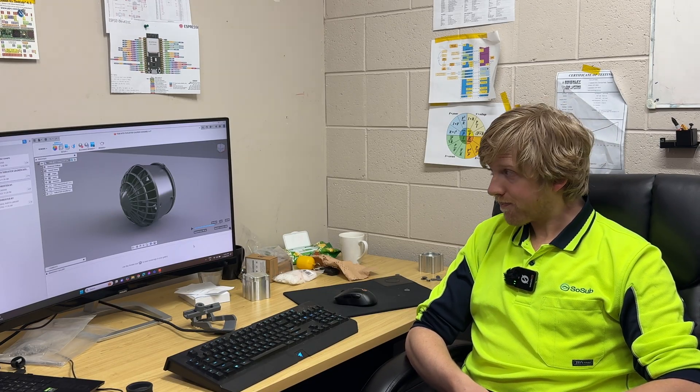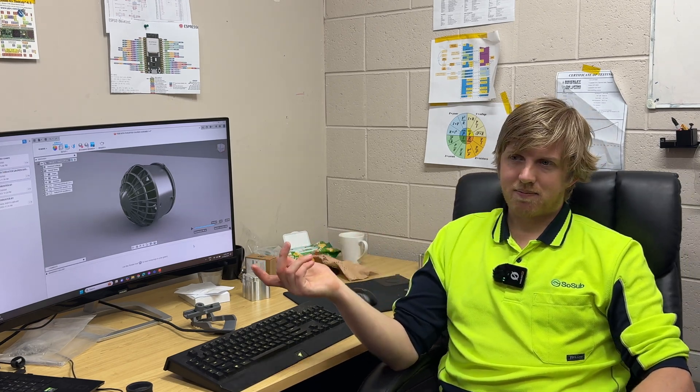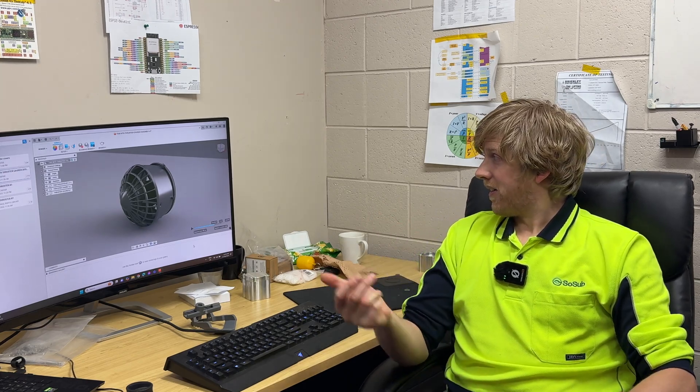In terms of time and cost — if I was to get this prototype made initially, I would have to go down the injection molding path. That could cost tens of thousands — twenty, thirty, forty thousand dollars depending on the complexity of the mold. It takes time; it could take weeks and weeks to get the mold made, and then I would have to buy thousands of units. Now if I've made an error in my design after making and testing those, I'm up for another massive order of thruster guards and a new mold.